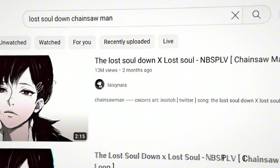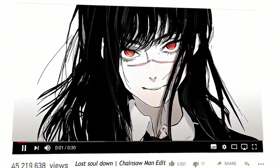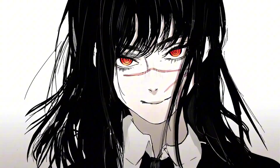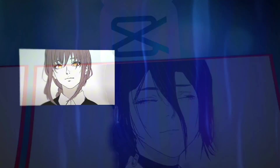A couple months ago, there was this trend of the Lost Soul Down Chainsaw Man girl edits. It's basically a manga animation of all the Chainsaw Man female characters. So I thought to myself, I should remake this on CapCut. So that's what we're gonna do today.